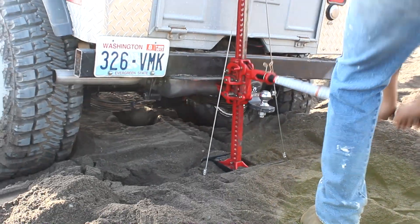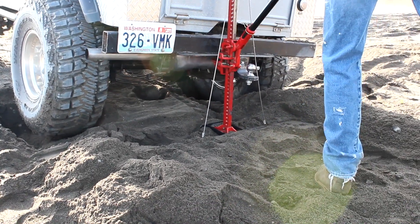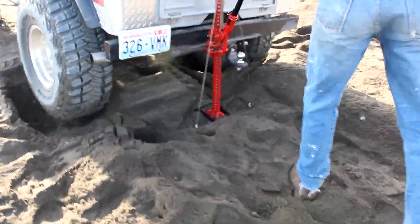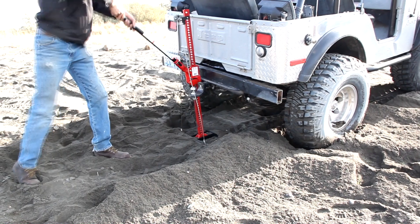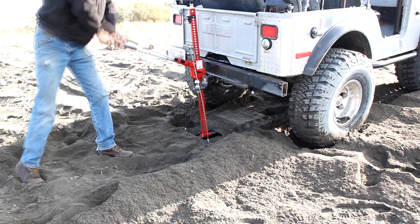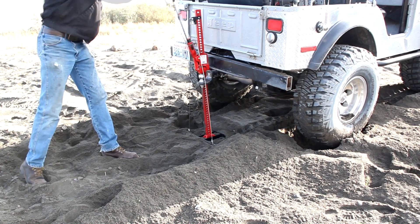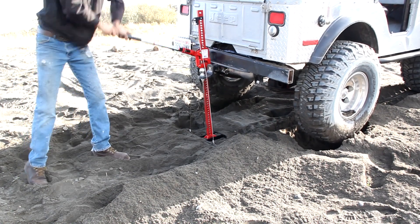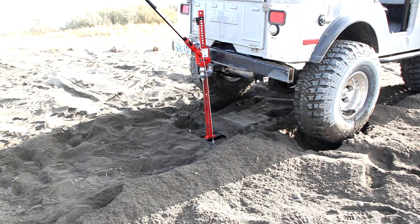A high-lift jack with the SafeJack stabilizer — and you can see the jack does not have a tendency to tip over. Both the rear tires are being picked up out of the ruts here. And away we go. Proof is in the pudding here.